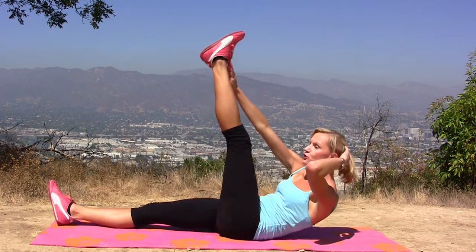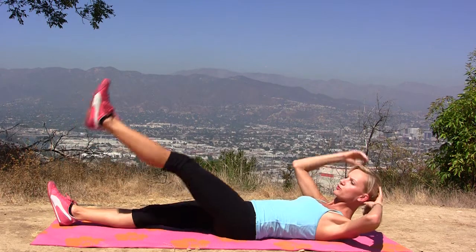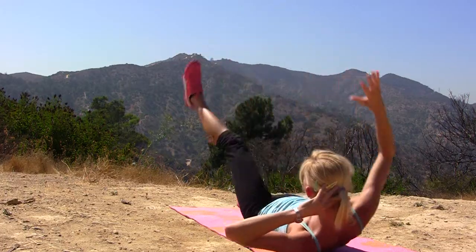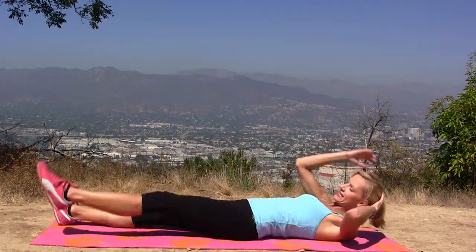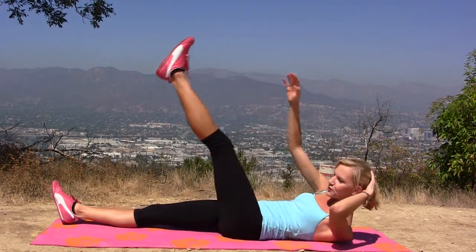So get down on the floor or on the ground. First thing, hands behind your head and one foot goes up and reach and touch your foot if you can, or reach as high as you can. And reach and touch — 3, 4, 5, 6, and twist your body — 7, we're gonna do 15.